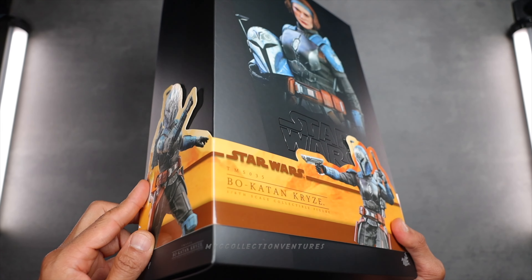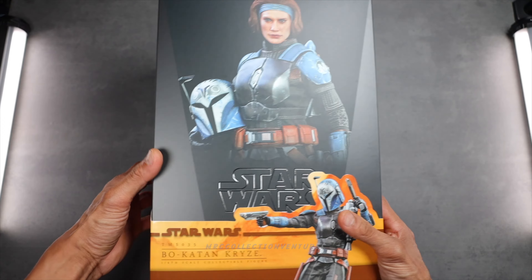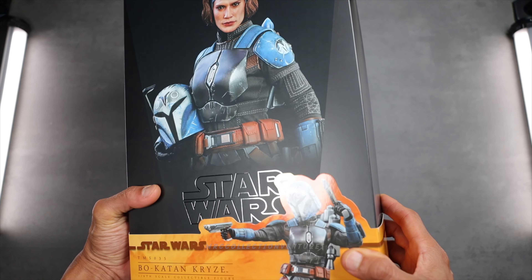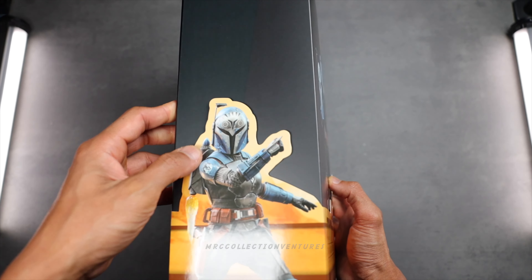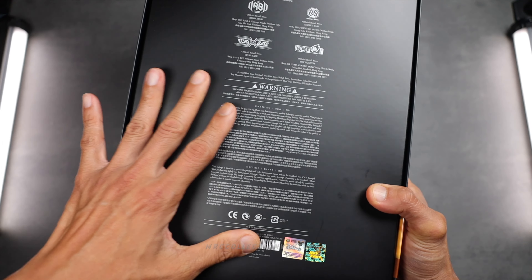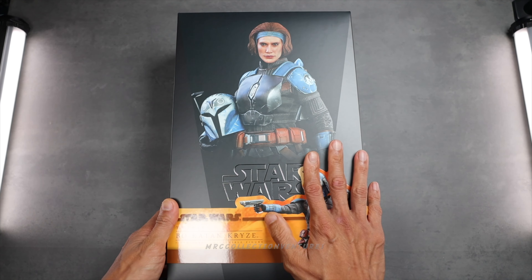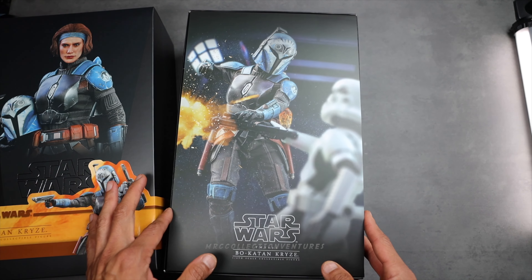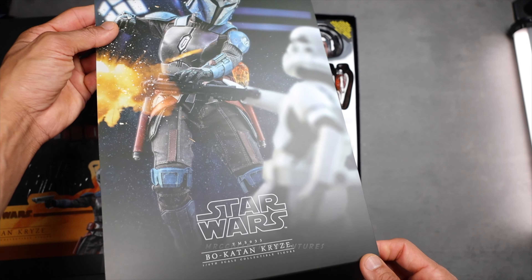This is the art box of the Bo-Katan Kryze figure by Hot Toys, and it looks terrific — very neat. It's the standard design for Star Wars Hot Toys figures: the black box with pictures of the figure in amazing poses. There's also the team badge print of The Mandalorian series line right here, and at the back the standard design. I'm excited to open this one. It looks good, and there's a stormtrooper picture on the art cover print inside.